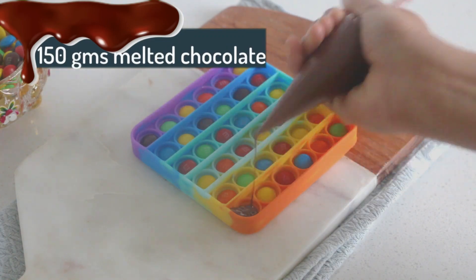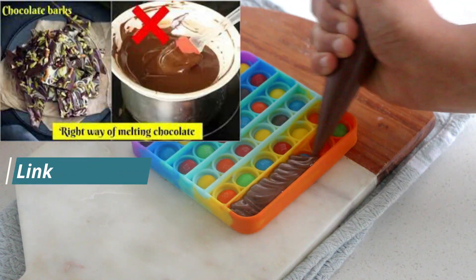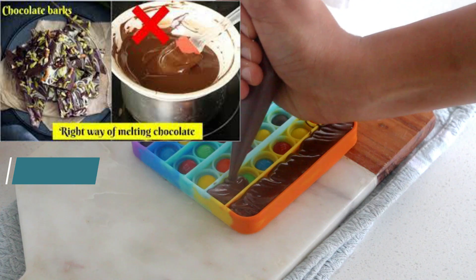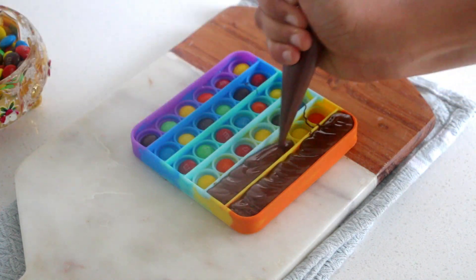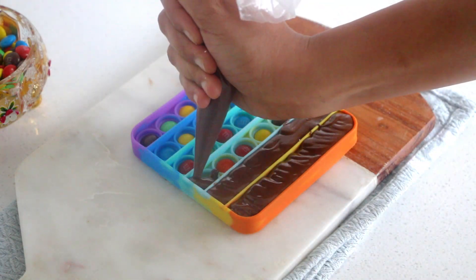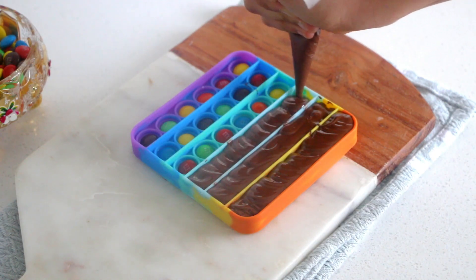Then all you have to do is simply fill each rectangle with some melted chocolate. I am using dark compound chocolate here. I have a detailed tutorial on how to melt chocolate the right way, be it on your stovetop, in the microwave, or even in your instant pot — find all relevant links in the description box below or in the 'i' link above.